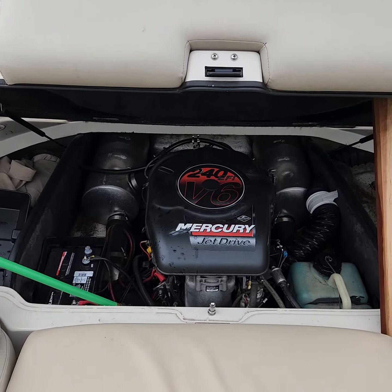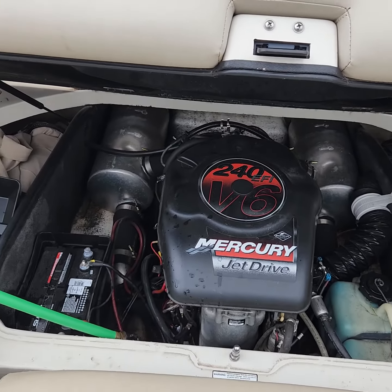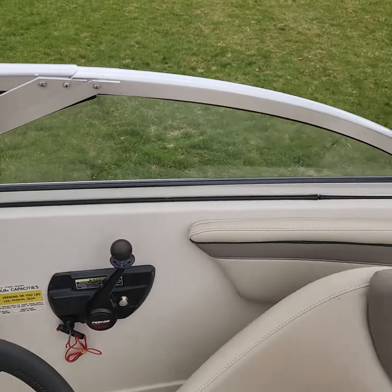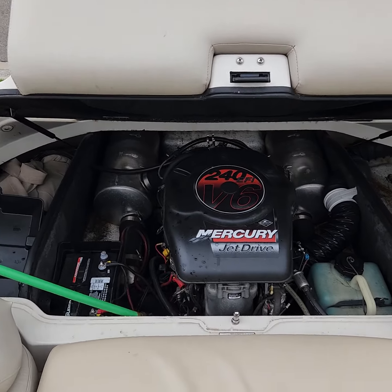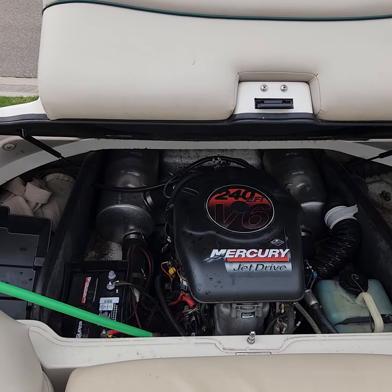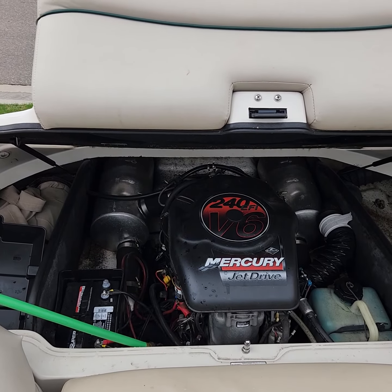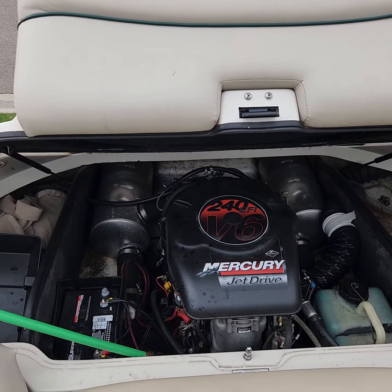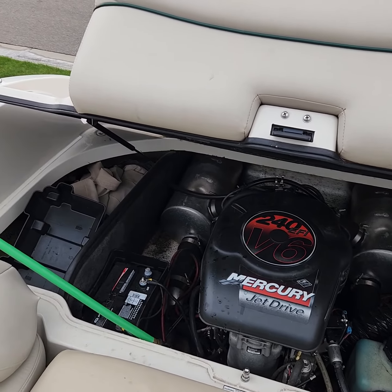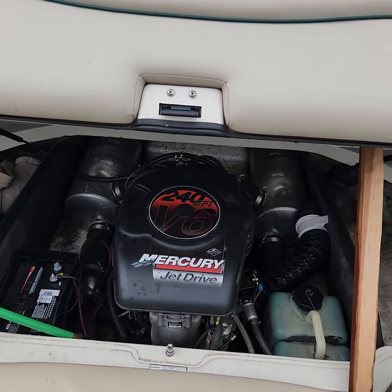She purrs pretty well. You probably can't hear me super good with that on. In the water it's a little quieter obviously — the mufflers are underwater. But haven't had any issues with it starting up. I'll get it cleaned up the rest of the way for the season and put some more pictures out there. See ya.